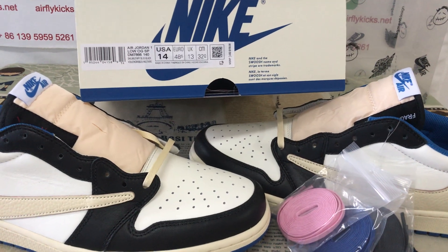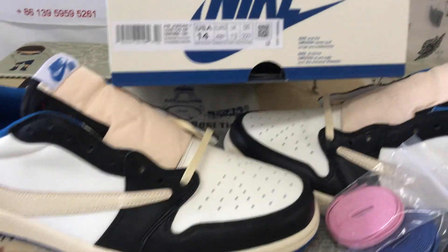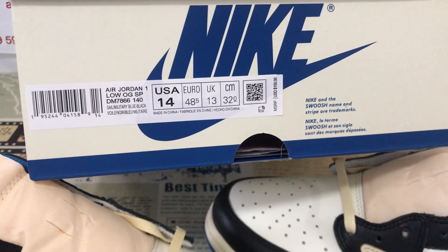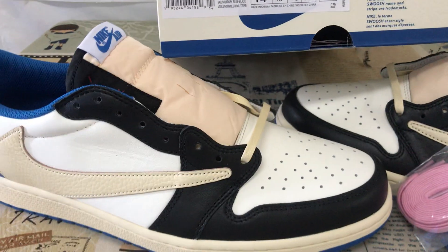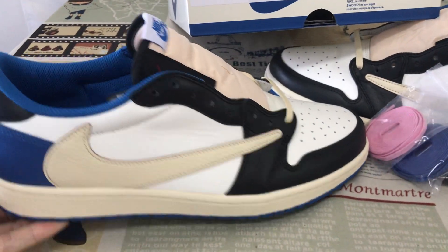Let me show you the Travis Scott Blackmail Jordan 1 Low in size 14. You can see here the size label — size 14. The shoes look very, very big.